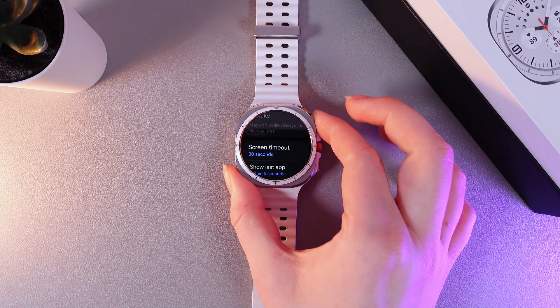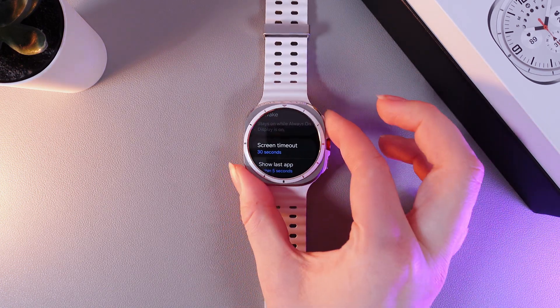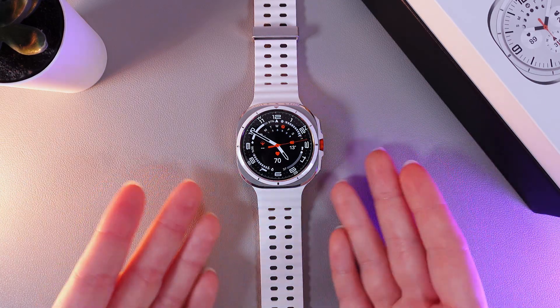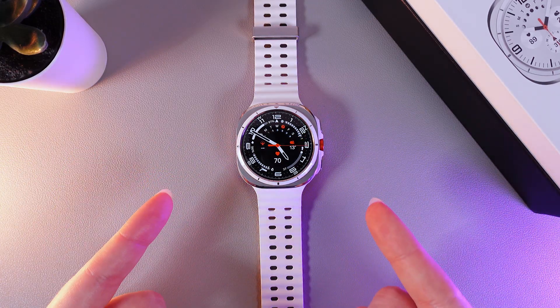Then click the home button, which is located right here, to save the changes. And that was it for today. I hope this video was helpful for you and thank you so much for watching.